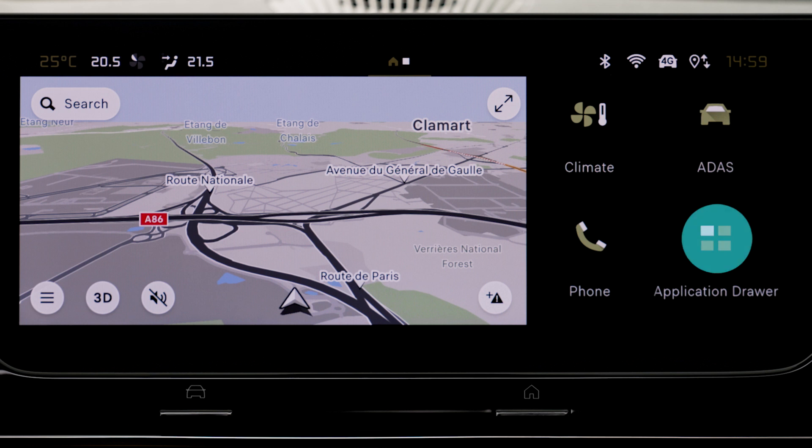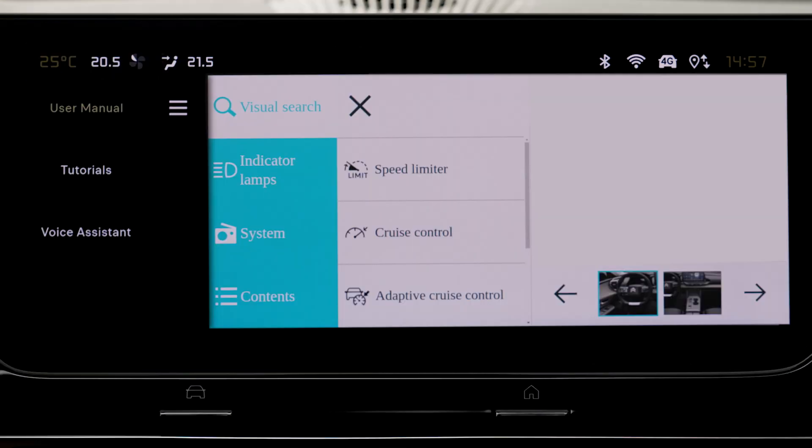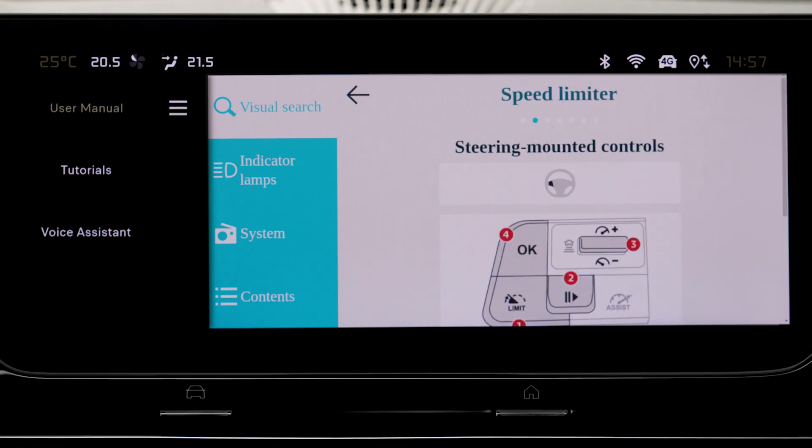The User Guide presents the different options for finding the information you require. For a visual search, press on Visual Search. Press on one of the thumbnails at the bottom of the screen, then press on one of the bullet points in the enlarged image.